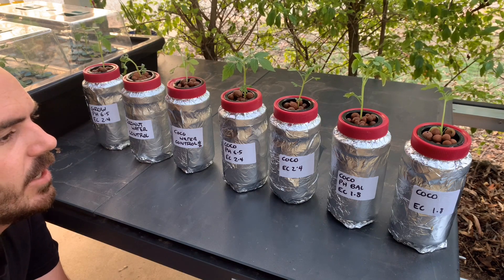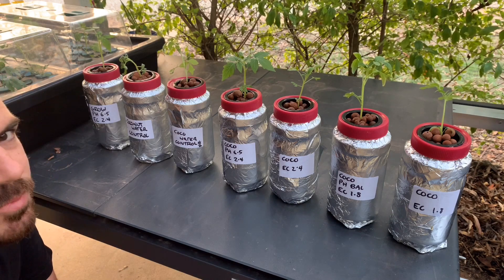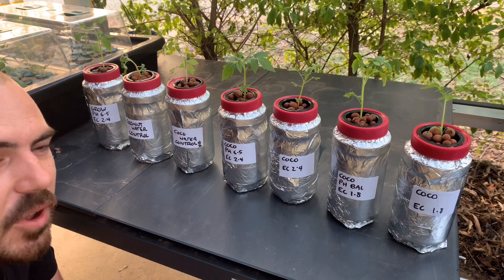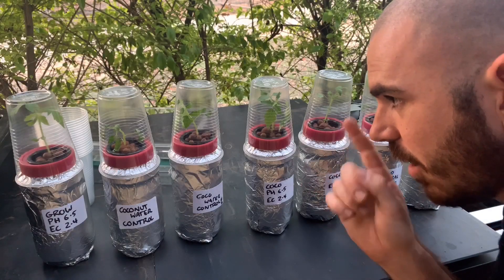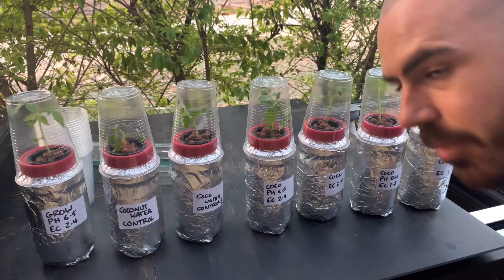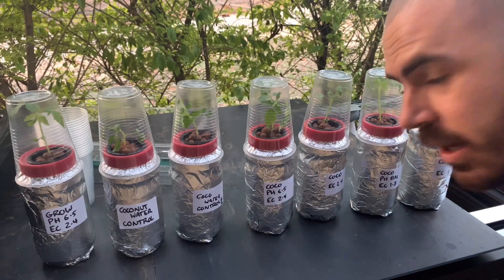We can move them to a more inhospitable situation if they grow a bit bigger. I've just added some cups to act as mini humidity domes to let the tomato seedlings climatize to their new environment.